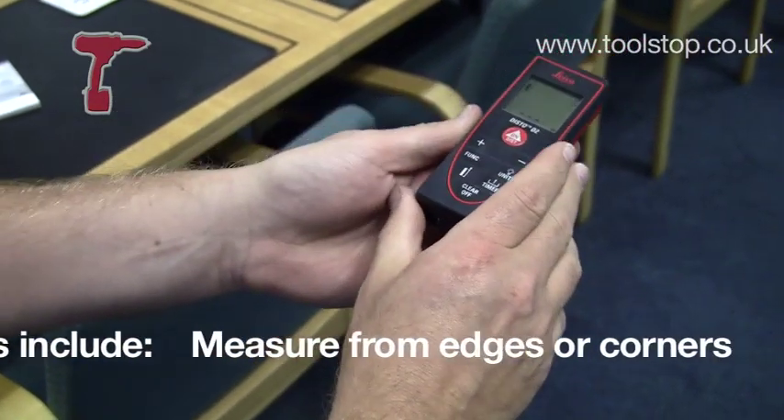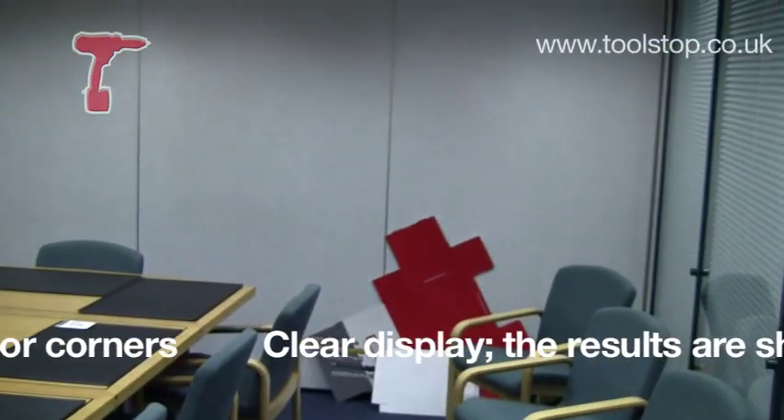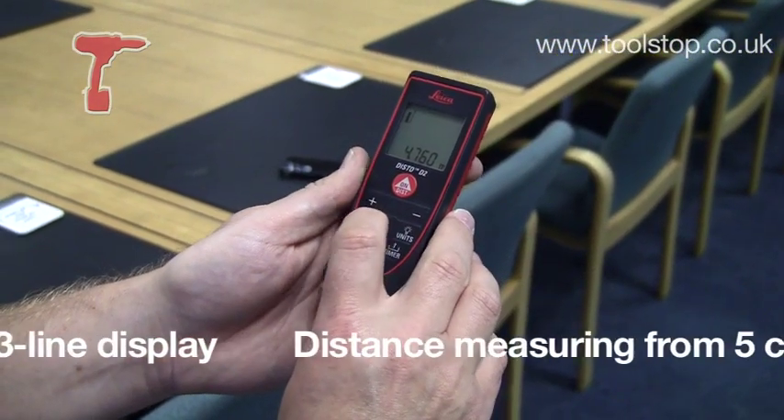Now that lets you get into tight corners. So if I point that at the wall there and press the button, it's going to tell me that I'm 4.76 metres away from the wall.